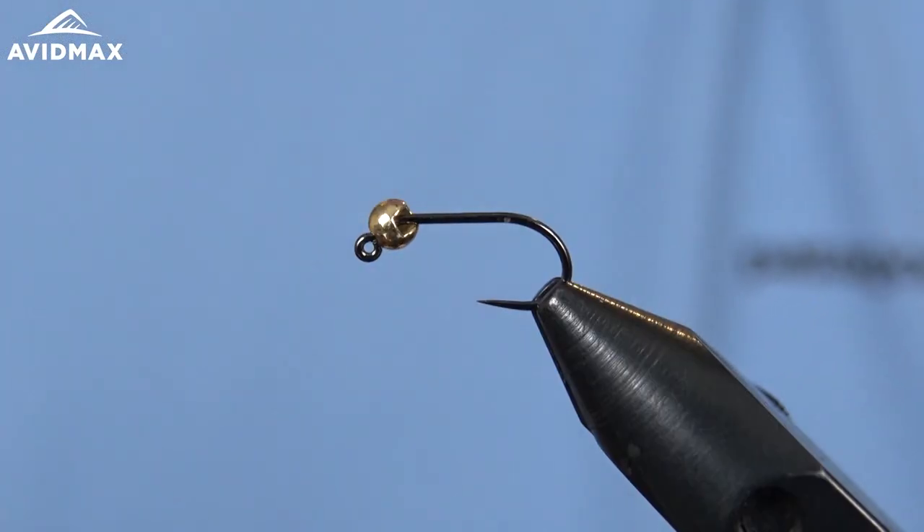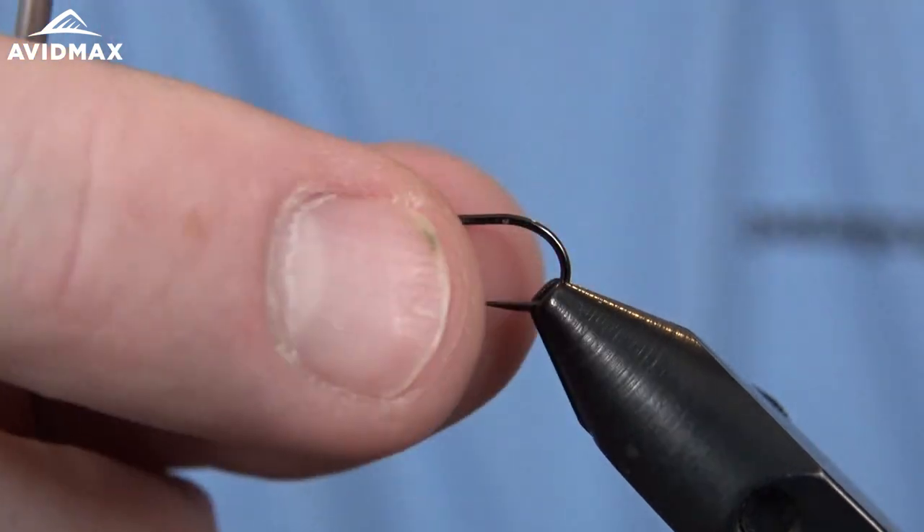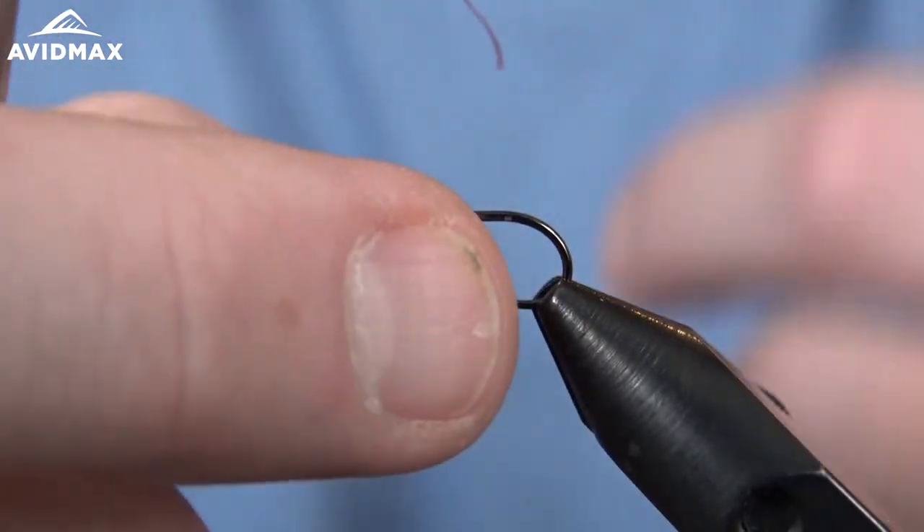What's up Fly Tiers? Welcome to another Avid Max Fly Tying Tuesdays. My name is Brady and today we're going to show you how to tie the Guide's Choice Hare's Ear. If you haven't heard of this fly, you are missing out.